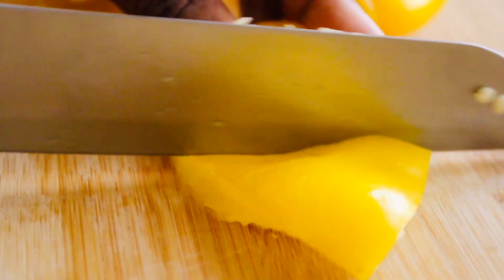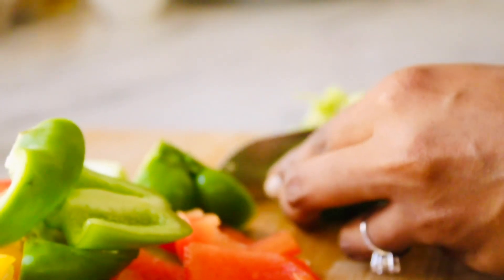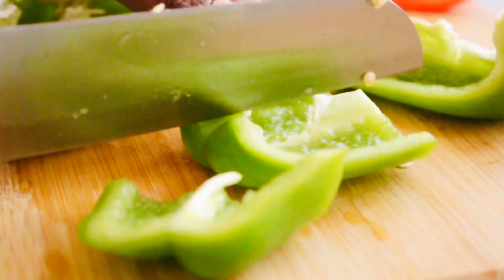I like to do my Shish Tawook with the vegetables on the skewers, so I am going to prepare my vegetables now while our chicken is marinating. When you are making the pieces of your vegetables, make sure you make equal sizes to the chicken so that they cook equally. I am putting yellow, red, and green pepper — you can choose whatever you like. I am also going to put one onion, cut into the same cube size.